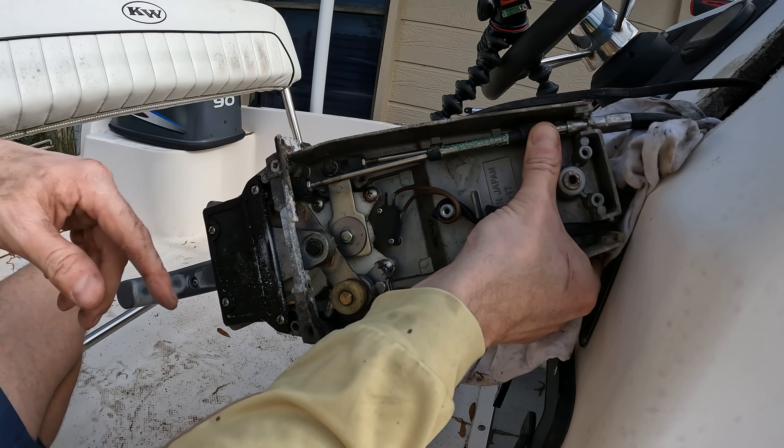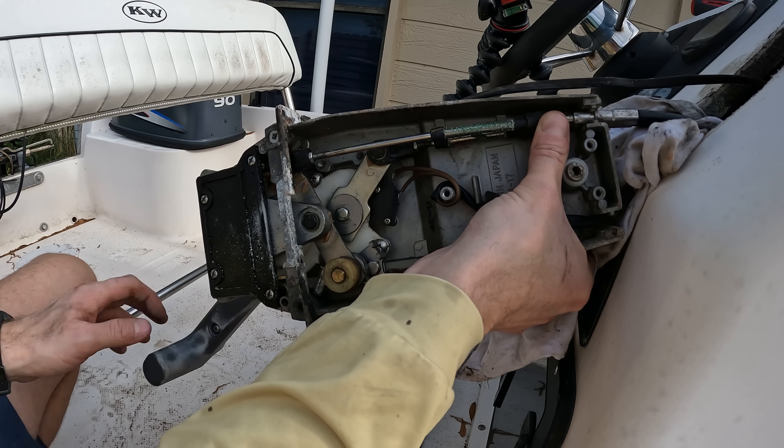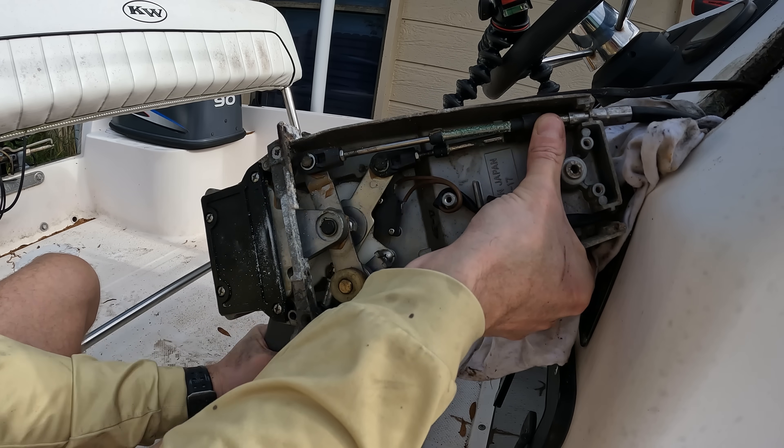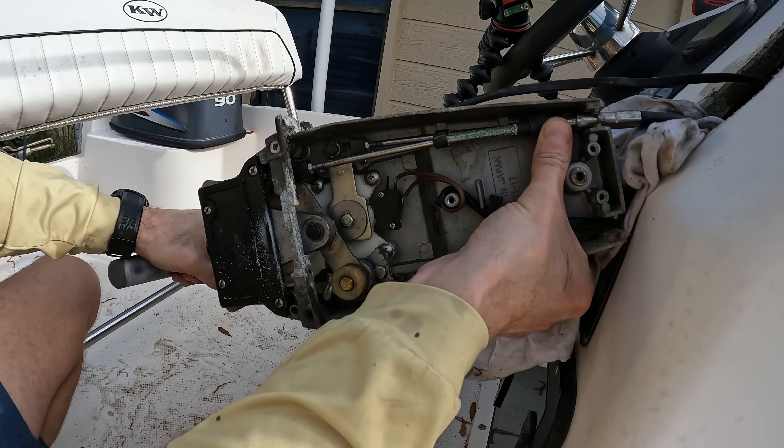Usually this is changed for either left or right-handed rotation, and then you notice to go to reverse, it pushes it down. And then your throttle is going to go based on as you advance and how you want it to go.